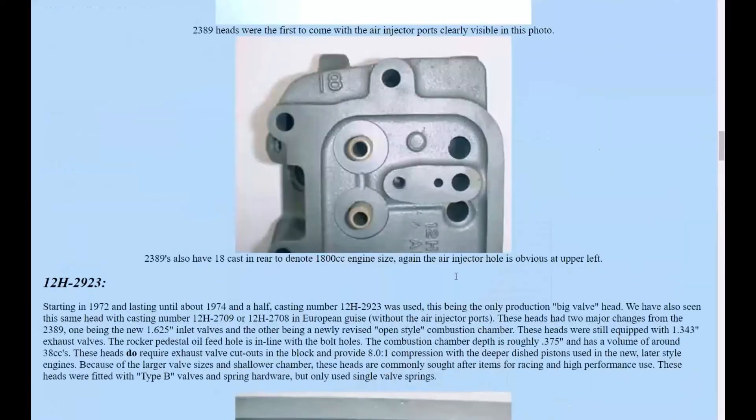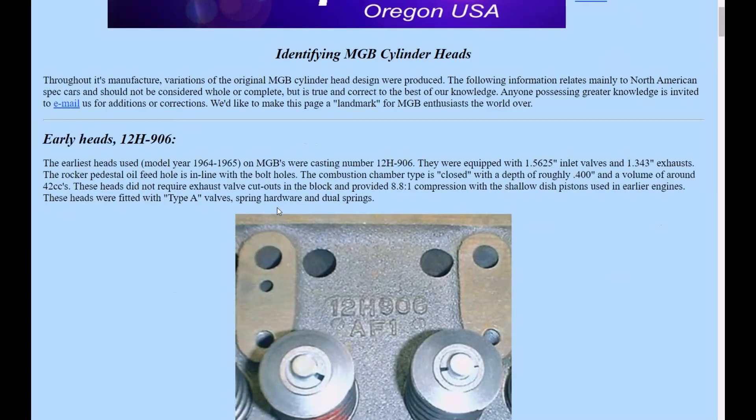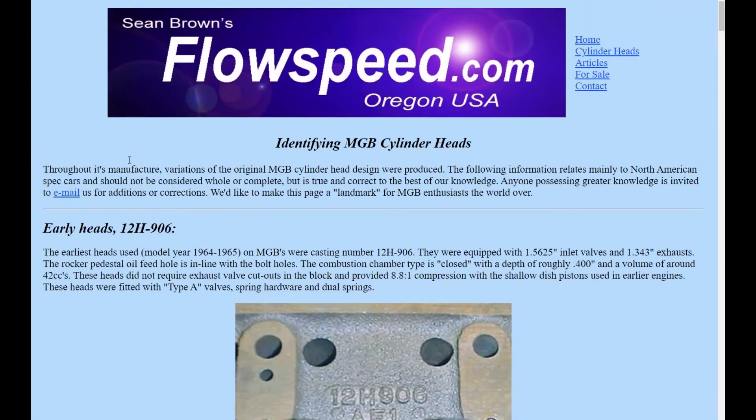This is a really, really helpful website. If you have any questions about heads, I reached out to Sean Brown via email and got his permission to share this information in my YouTube series. He's a very knowledgeable gentleman who knows a lot about cylinder heads and has plans on updating this information later. If you have questions about what kind of head goes on what type of engine, this is the greatest resource for that.